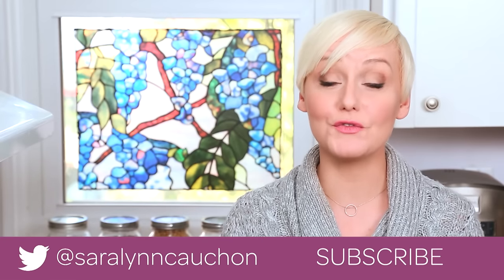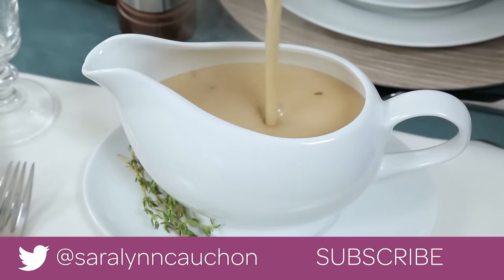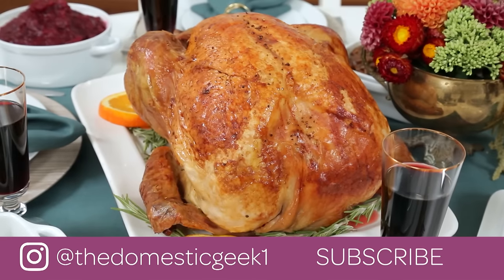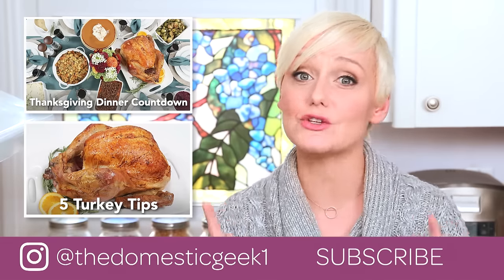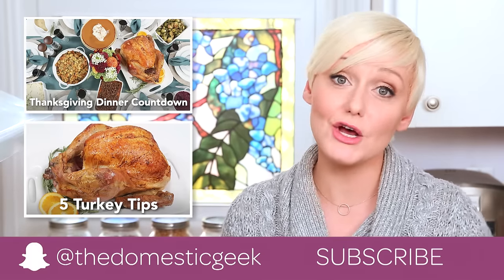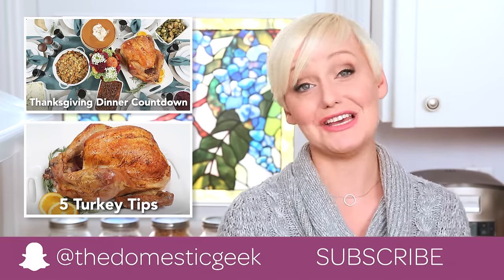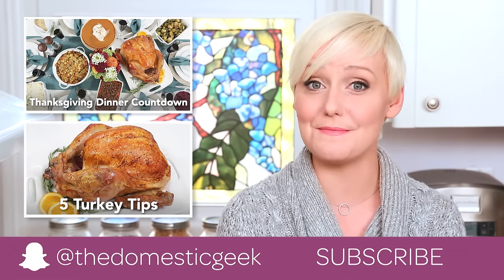And if you are looking for a foolproof gravy recipe, not to worry — I have got a full how-to tutorial as well as more great advice on how to orchestrate the perfect Thanksgiving dinner so that everything is scheduled down to the minute. You should check out my Thanksgiving dinner countdown, it is super helpful. You should also check out all of the rest of the yummy videos in this playlist — they are all classic and easy and foolproof and delicious. And most importantly you should subscribe because there is lots more Thanksgiving yumminess where this came from.